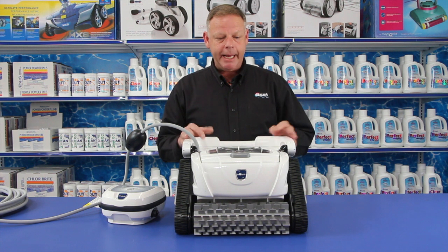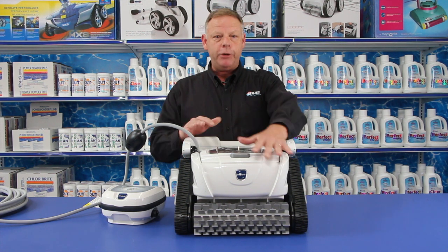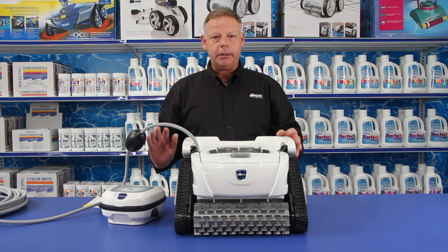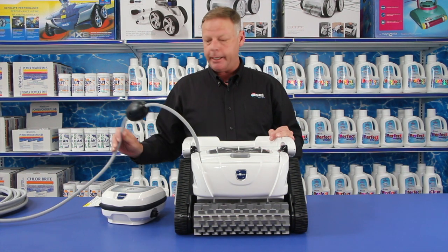This is the Polaris P825 robotic cleaner. This cleaner combines artificial intelligence, powerful suction, and a cartridge filtration system. Just like other robotic cleaners, this is not connected to your pool's equipment in any way — it's independently operated.